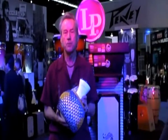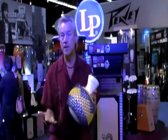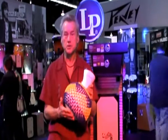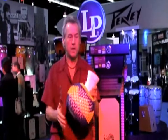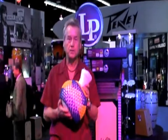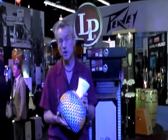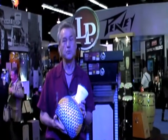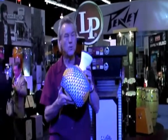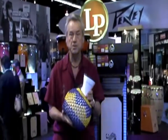My goal when I approached my friends at LP to design this instrument was to update the traditional West African instrument that's based on a board. As Shakeray players know, it's really hard to find a good Shakeray with the right sound and feel and look. And then they break — they're fragile. So I wanted to design something that was not going to break but that was consistent.